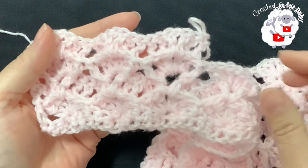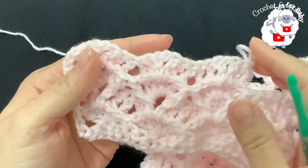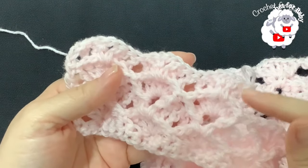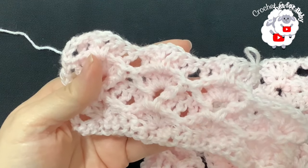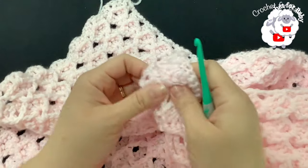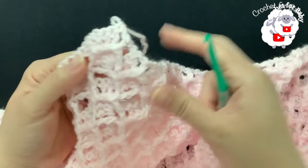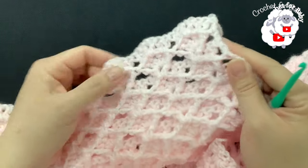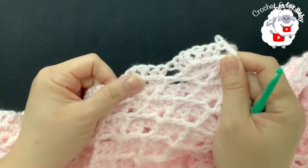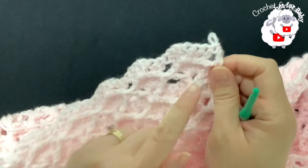I'm going to do about 60 rows — continue watching and I'll let you know exactly how many. I have done a total of 62 rows, counting from the first row of fans up to this last row. If you want to make it longer, just continue in the same way. Right now it's measuring about 35 by 35 inches. In the next row we're going to make single crochets across the top so it's nice and straight before the border.